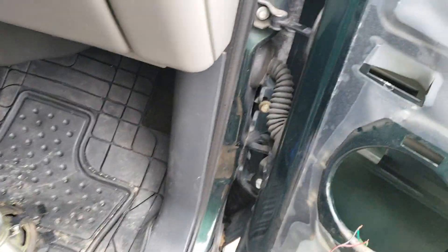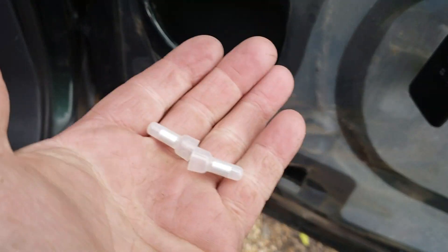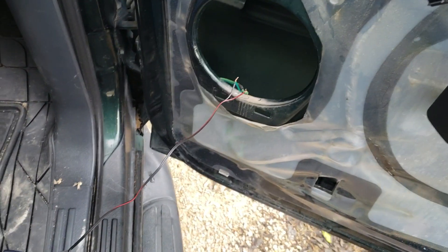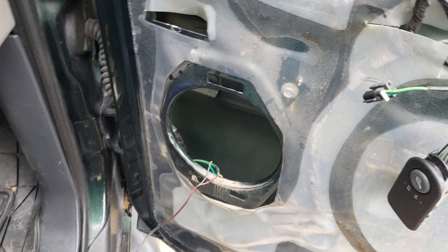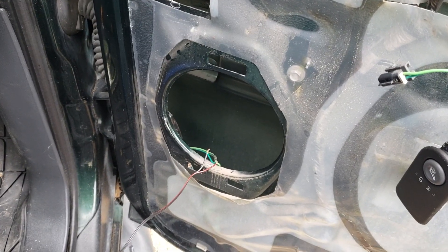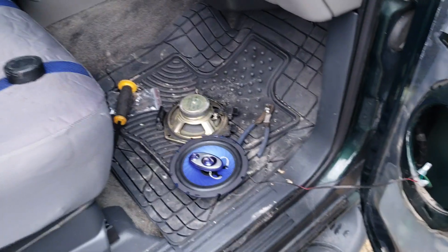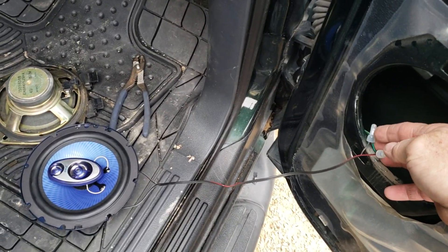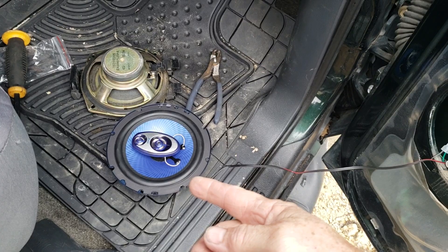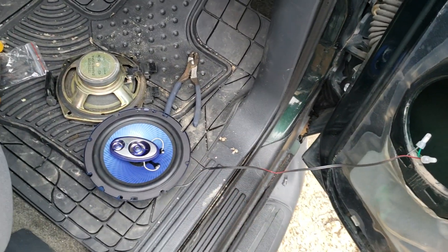Just use a butt connector and put them back together. You can turn the radio on or leave it on while you're putting it all back together. Make sure you don't pinch anything. After you splice it together, turn the radio on and make sure it didn't come loose. As you can see, it's plenty fine.